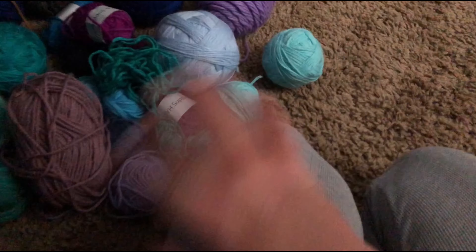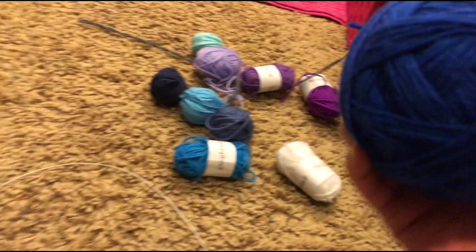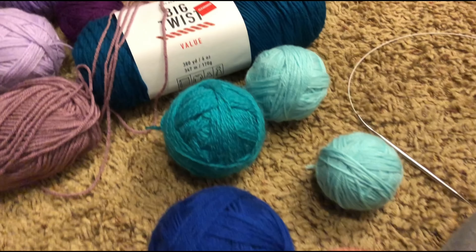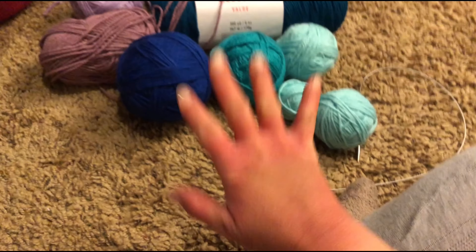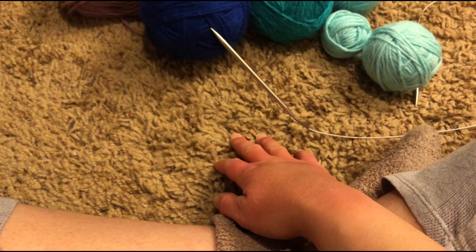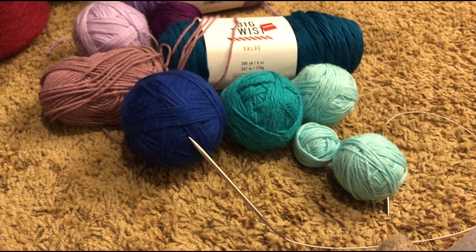A few moments later - all right, I can bear it no longer, I'm just gonna start it. I was planning on using all this stuff but it's not happening anymore - we're just gonna use these colors. Actually wait, I think I will use that one, it looks better on camera than it does in person. I counted the stitches and rows in the picture and it looks like it's 10 by 10 stitches and rows for each square. We're just gonna do our best and hopefully it turns out well.